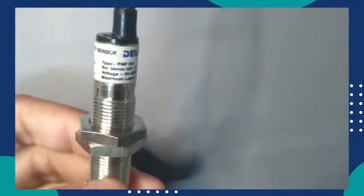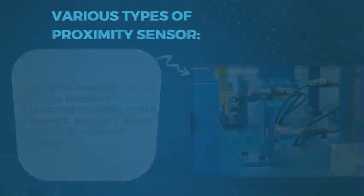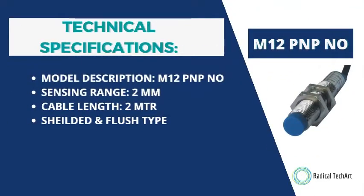Now further we will talk about the features and technical specifications of this PNP NO proximity sensor. The model description is M12 PNP NO. The sensing range is 2mm, cable length is 2m, and it is a shielded and flush type sensor as we have seen in our previous working video. From our working video you will get the results of the PNP sensor.